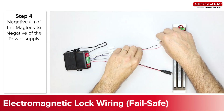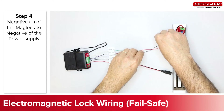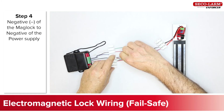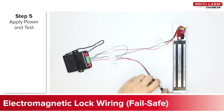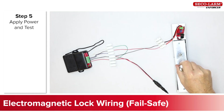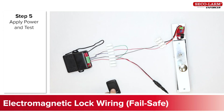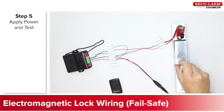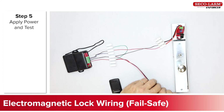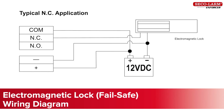Connect the negative side of the maglock back to the negative side of the power supply. Here you will see the wiring diagram we just described.